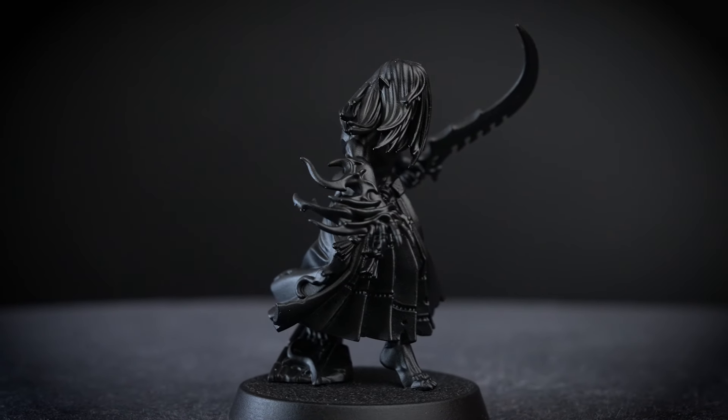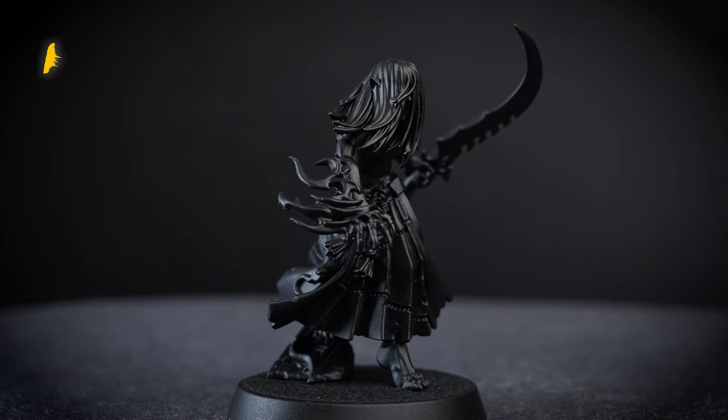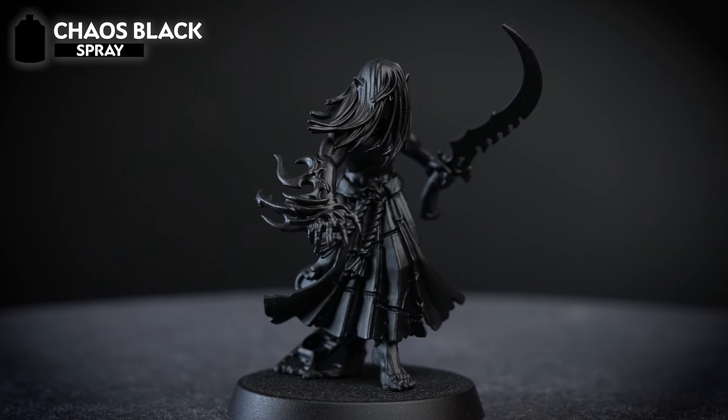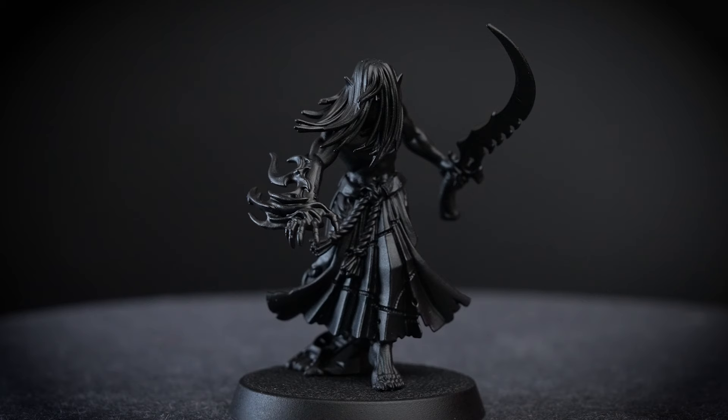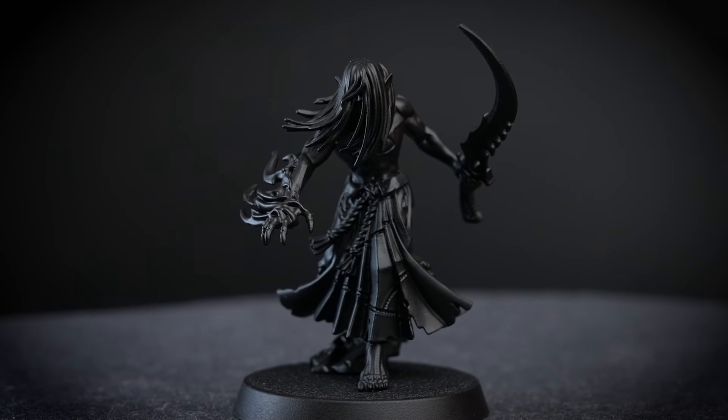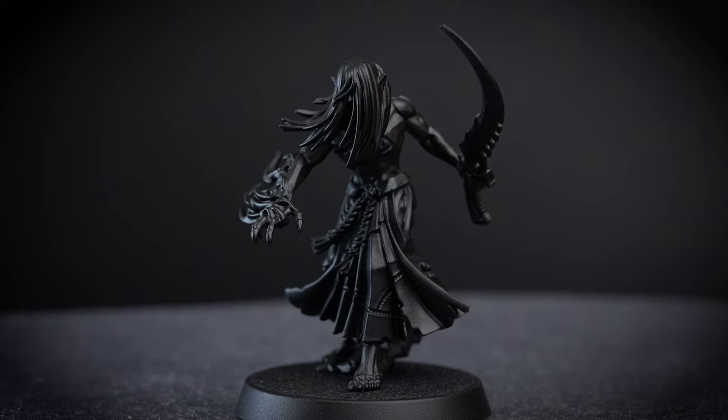We'll be using a Mandrake model for this video and I've undercoated it with Chaos Black spray. You're more than welcome to use a different spray — I'm using this as an example to show that this effect can be achieved on any undercoat. But if you want a head start, something like Wraithbone, White Scar, or Grey Seer would work perfectly.